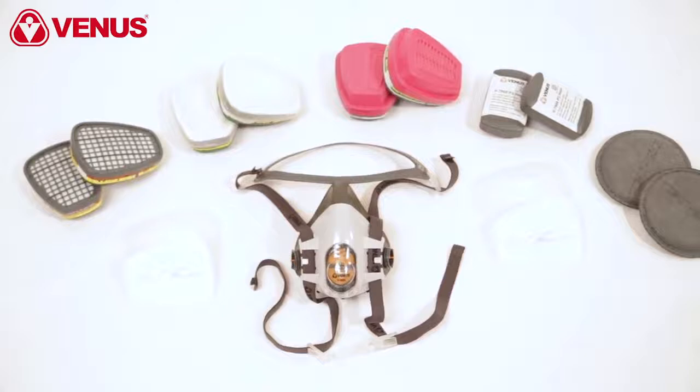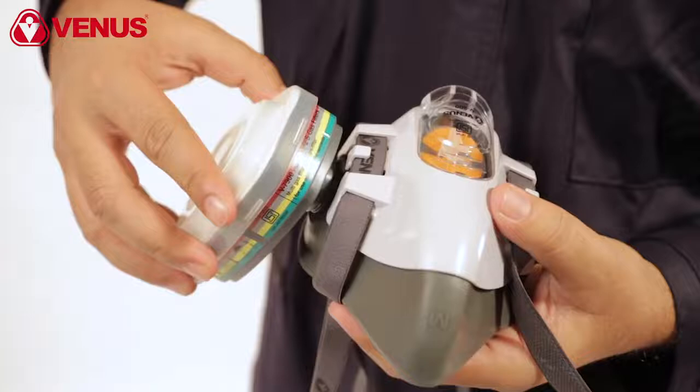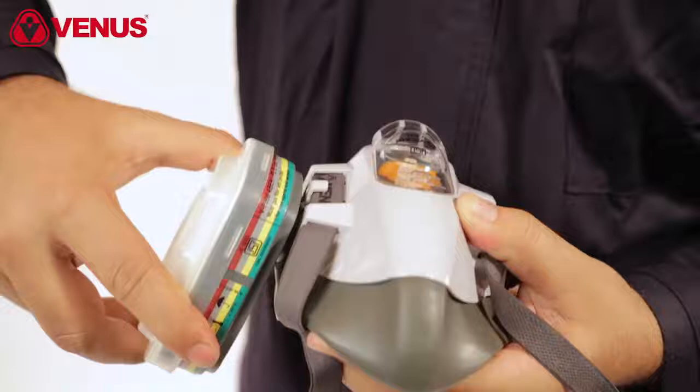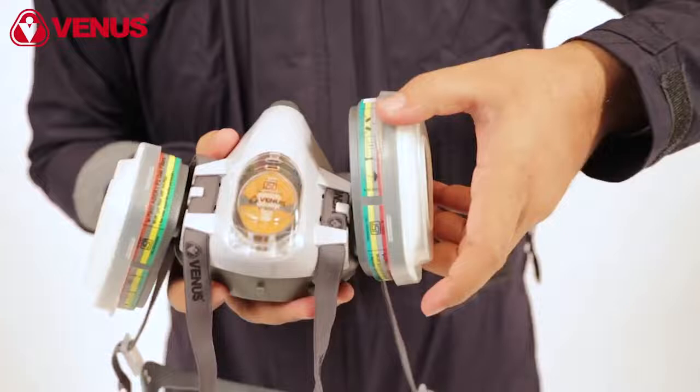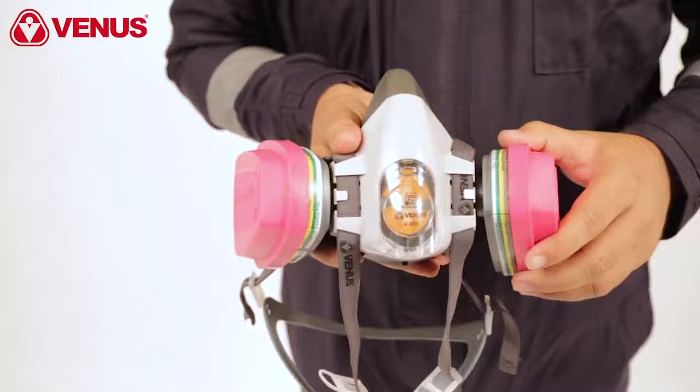Prior to fitting the respirator to your face, you should fit the appropriate V7900 series filter. The V900 series respirator comes with Venus's patented twist and click mechanism. Take the filter and place it on the face piece, and a single clockwise twist will securely lock the filter in its place.